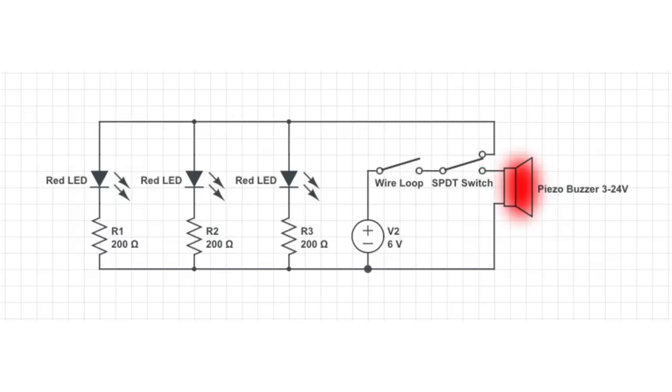This speaker is rated for 3 to 24 volts, so I chose to use a 6 volt battery pack. The LEDs are rated for 2 volts, so I've added 200 ohm resistors for each LED.